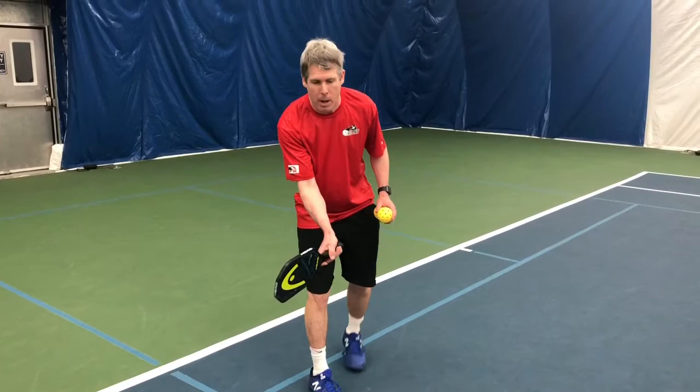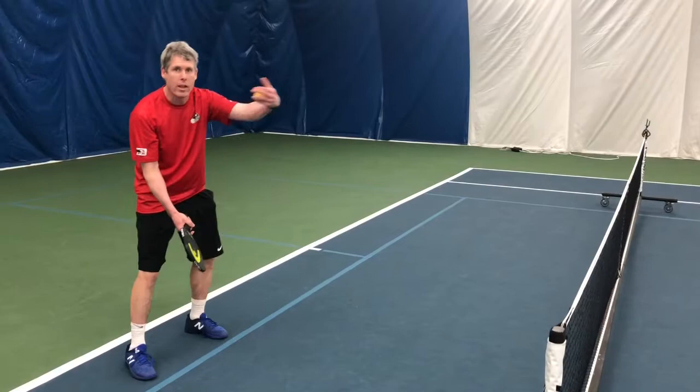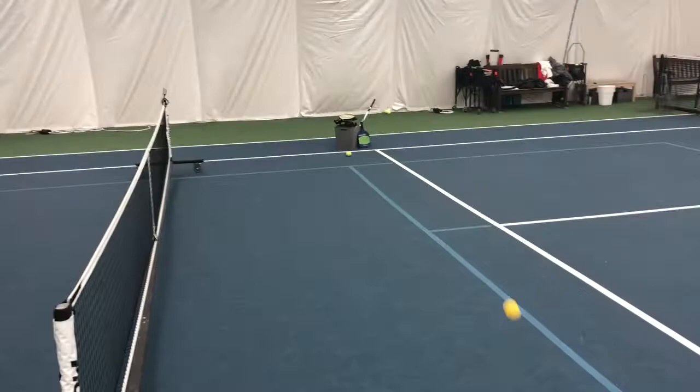We're going to talk about how to dink. The biggest difference from tennis is that in tennis we hold the racket more like this to hit a ground stroke after the ball bounces. But in the dink, you really want to get that ball over the net and drop it short. So I'm going to take my paddle like this and just gently hit it over the net.